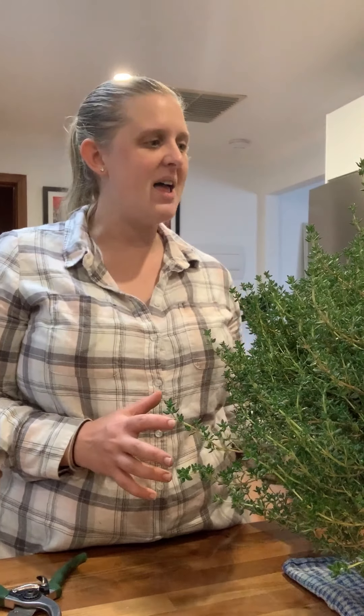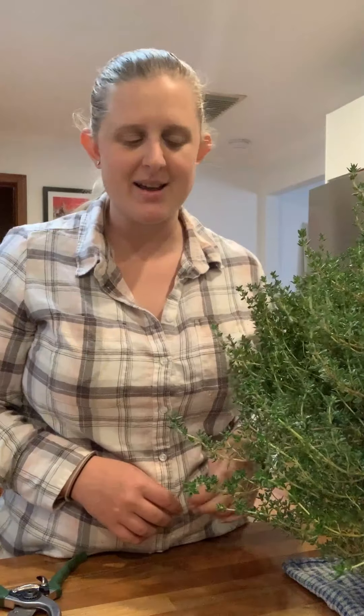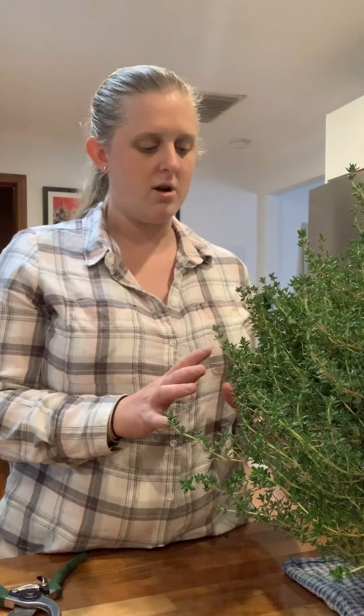Next up is thyme. I've grown this in a huge big pot, so I was just able to bring that inside because it's still raining. Thyme is a really beautiful herb - it smells amazing, great with chicken, great on pizzas, really almost anything. It's a beautiful woody herb.